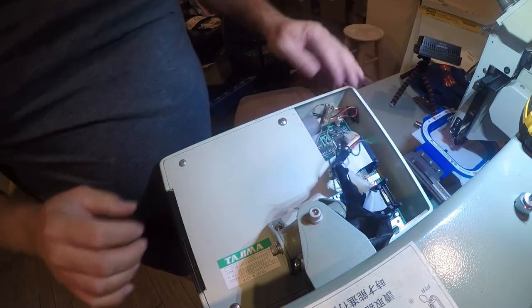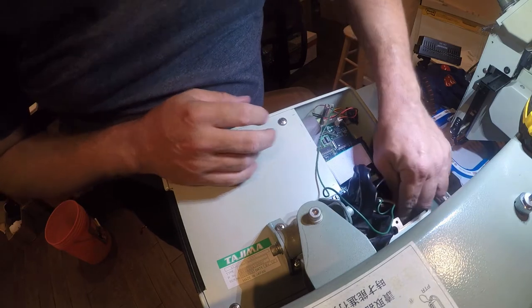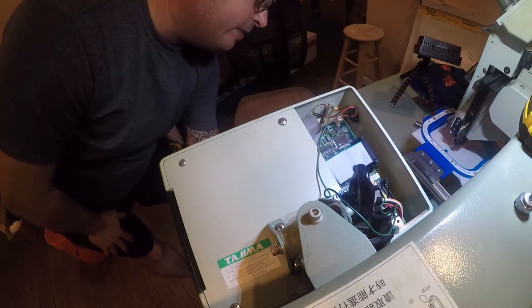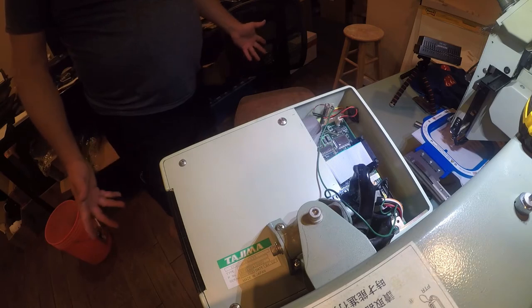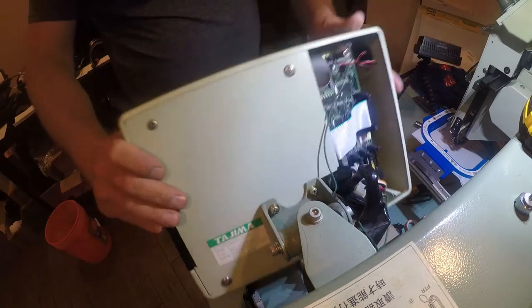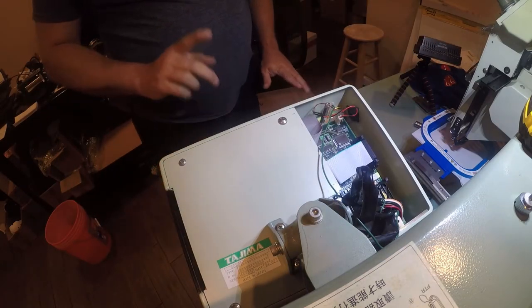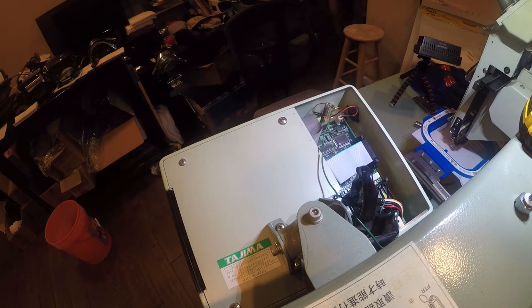Alright, so now we're going to plug that in, and then we're just going to see if we're back where we were. So it comes on, but it doesn't come on. Yeah, so this doesn't come on. So the next thing, I'm going to go get something and we're going to test some things.